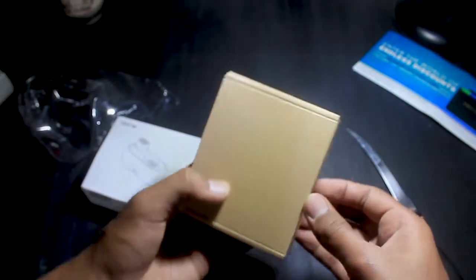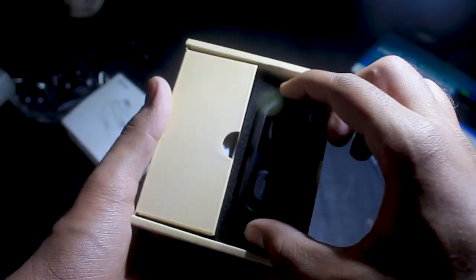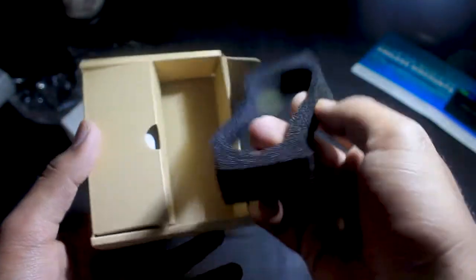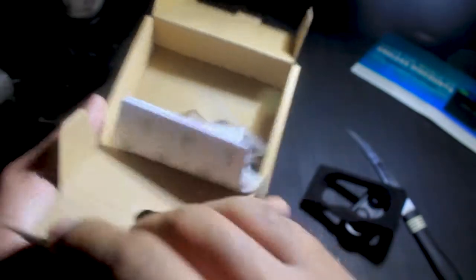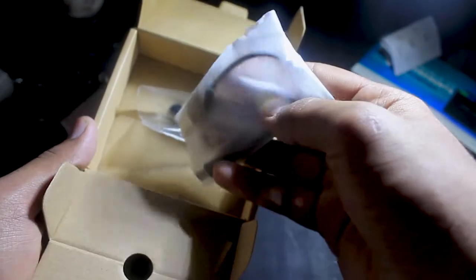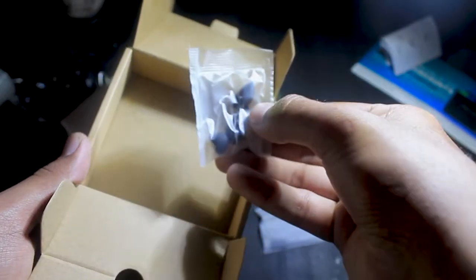Opening the box, here we have the QCY earbuds. In the box we also have what looks like a cutter-type accessory, a user manual that appears to be in Chinese, a micro USB cable to charge the case which in turn charges the earbuds, and ear tips in different sizes for fit adjustment.